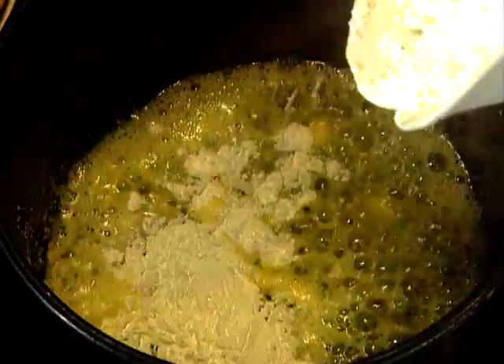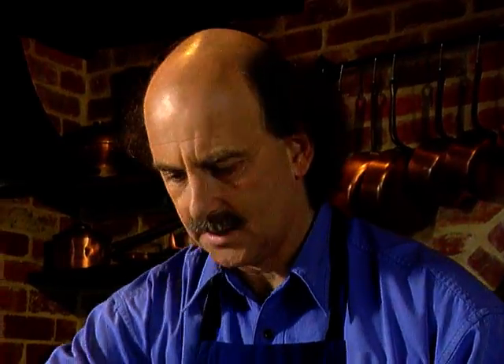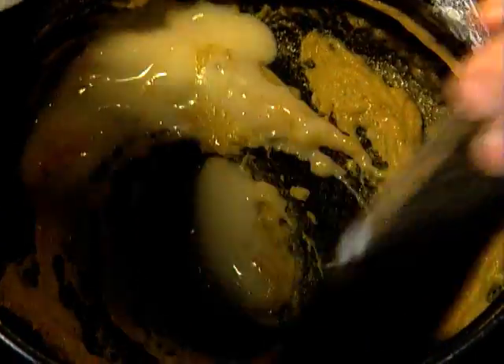Into a pan goes a little butter — or the Heart Foundation suggests margarine — just a dessert spoon or so. Then I add some cornflour. I'm just making a basic roux. Now in goes some buttermilk, a little at a time.